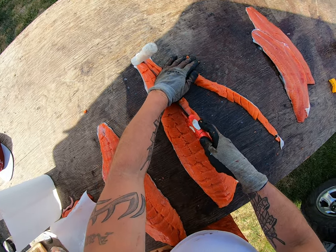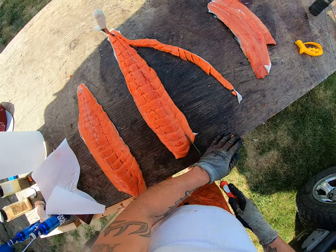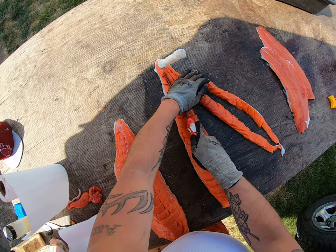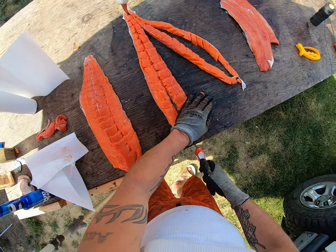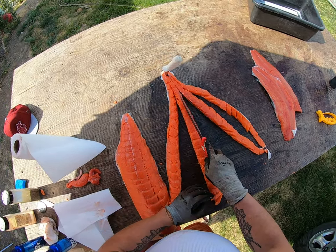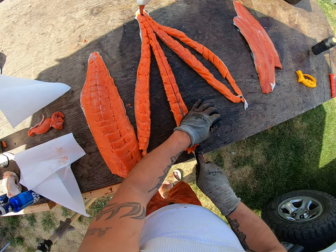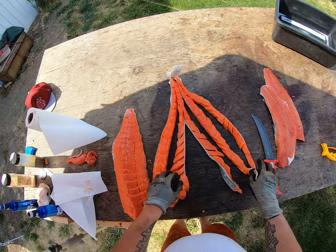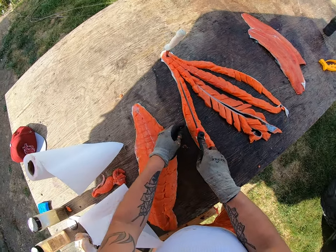We want to keep the sections in groups of about fours. I might cut this down a little thinner — yeah, let's do it because that's thick. We'll do it like that, though that leaves an odd one out. Let's get this one a little bit more too.